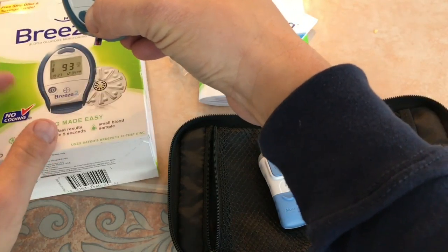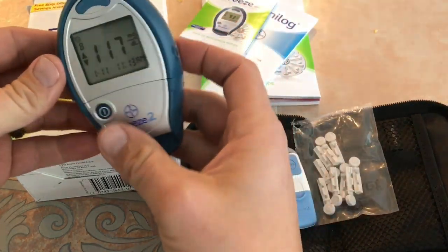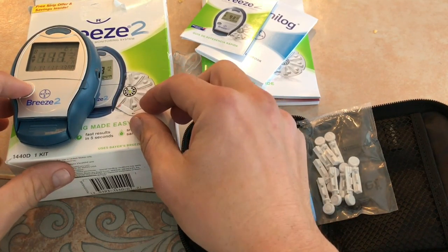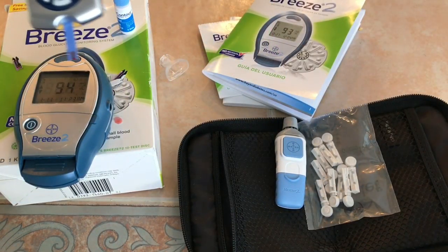There's the quick release at the top — you just push the button and once you push it correctly, the strip falls out. So I started reading the manual trying to figure out what's wrong with this thing. I also grabbed my other precision tester to make sure and figure out what was going on.